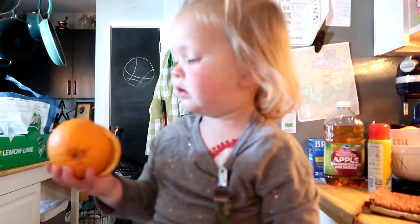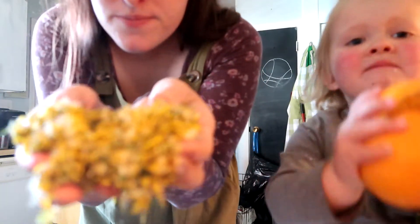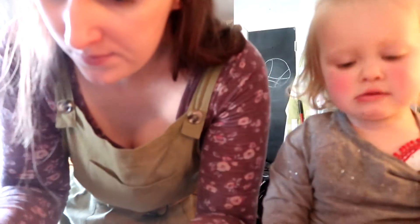So we added 10 cups of water into the pot, and now we're going to add all of our little petals in there. And we're going to add some orange slices, and then we're just going to let that sit for a few hours.